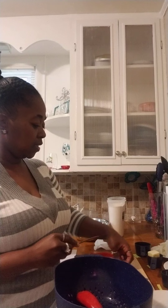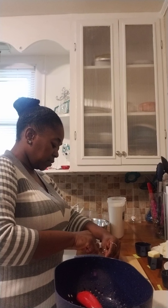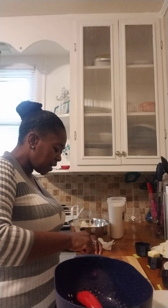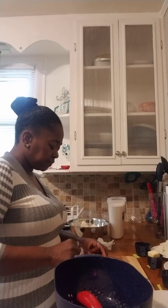Right now what I'm cutting up is some red bell pepper. I'm going to fry some cabbage — that's what I'm going to do. I made the sweet potatoes last night, so I think I'm going to go ahead and have some of those tonight with dinner.